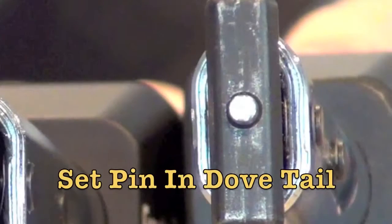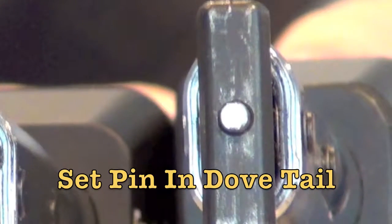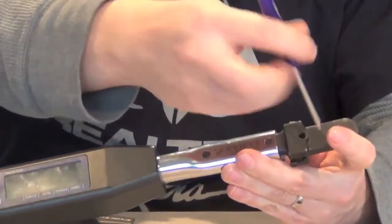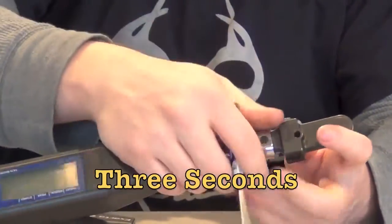For the last 30 years we have used a set pin and spring in the dovetail to keep the heads in place. They're very easy to attach to the wrench and fast and easy to remove. Simply insert a small flathead screwdriver or our cart tool into the access hole, depress the pin, and slide the head off the wrench. That process is faster than a Formula One pit stop.